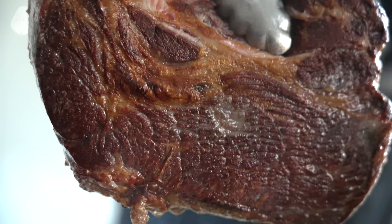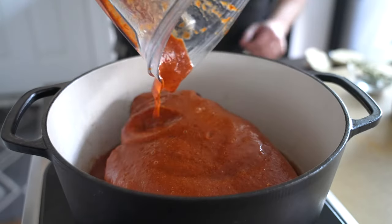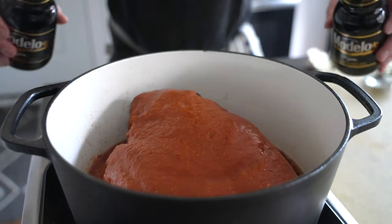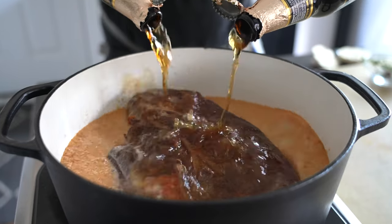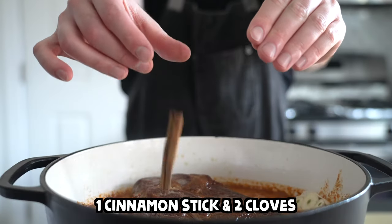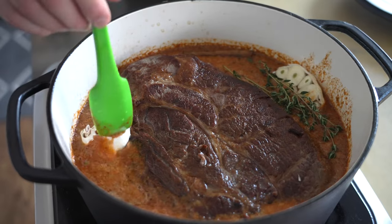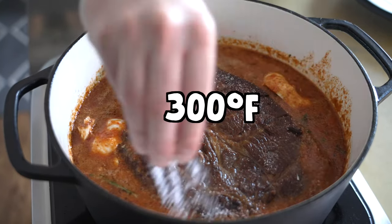Once you've seared all the sides of the roast, lower the heat to medium and pour over the chipotle mixture. Grab yourself two bottles of your favorite dark cerveza and pour that in too. If you don't have beer, good stock will do just fine as a replacement. Pour the beer to the shoulders of the beef, then add in a whole head of garlic, a cinnamon stick and two cloves, then a couple bay leaves and a sprig of fresh thyme.